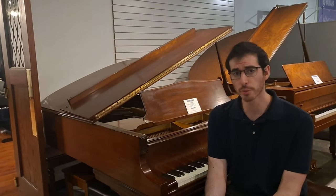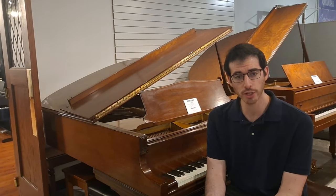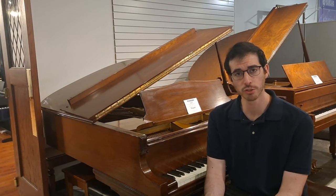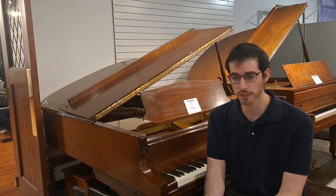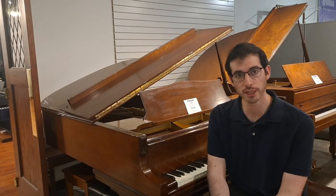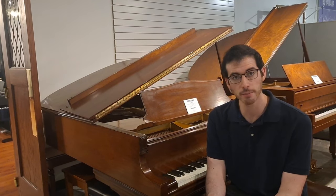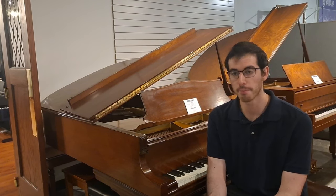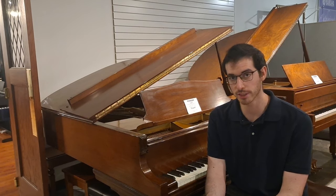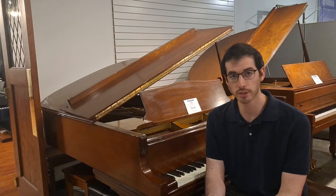So thank you very much for watching. I hope that this video made it a little bit easier and makes you feel more confident going into a piano store and finding the piano that's going to work the best for you. Again I'm Max with Family Piano Co. If you'd like to reach out with any questions, I'm always more than happy to help — Max at FamilyPiano.com is my email address. Please subscribe if you like our content. Thank you.